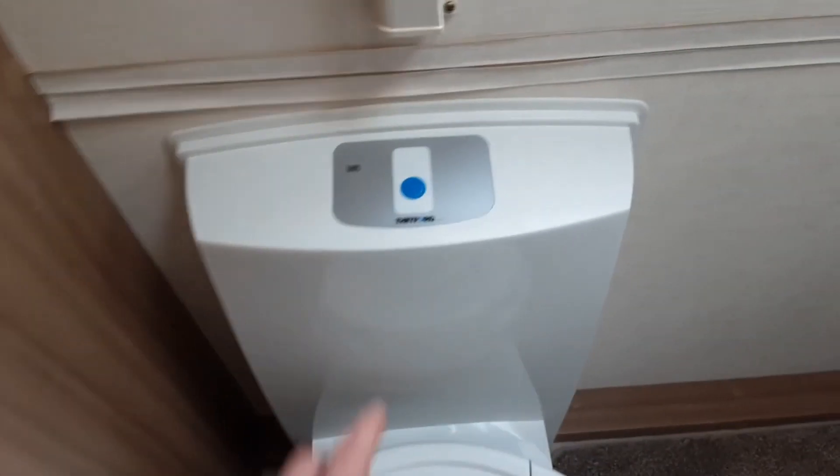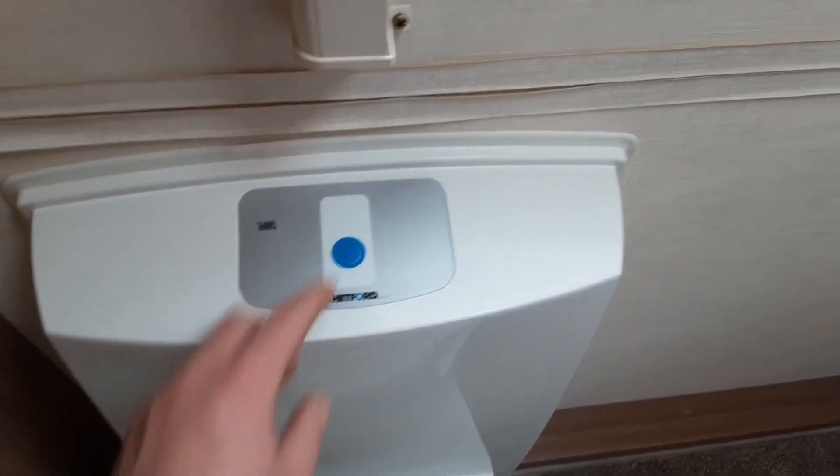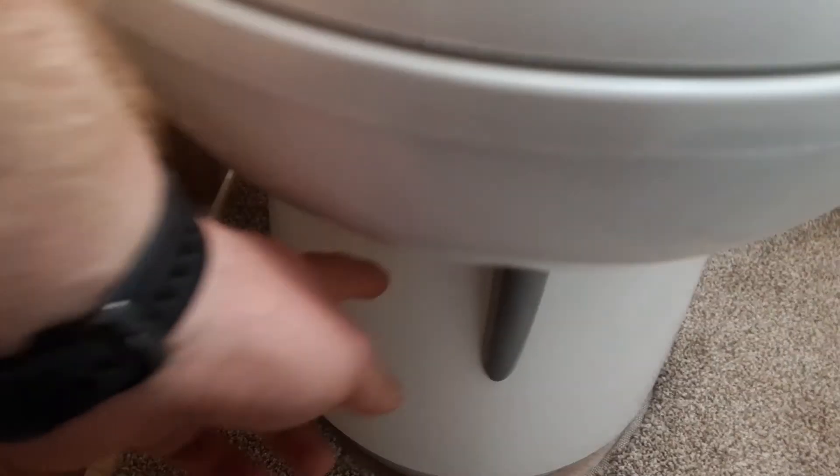Next we'll go into the bathroom and show you the toilet system. There's an electric flush on top of the toilet, and then you've got your waste flap at the bottom to allow the waste into the toilet cassette.